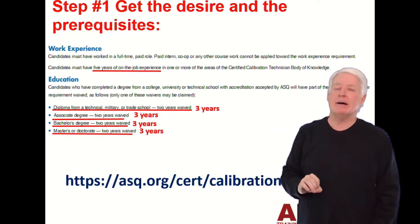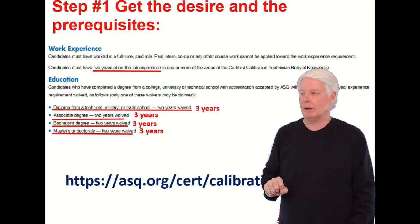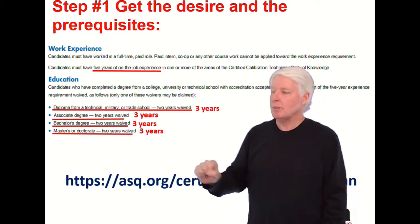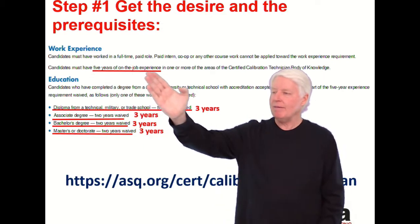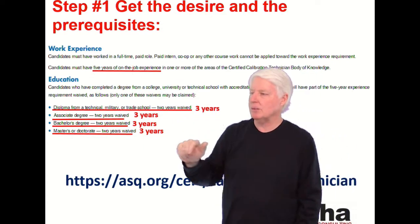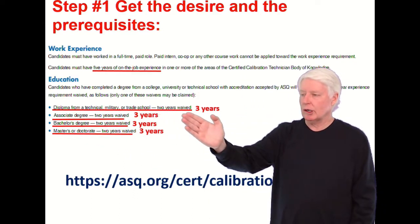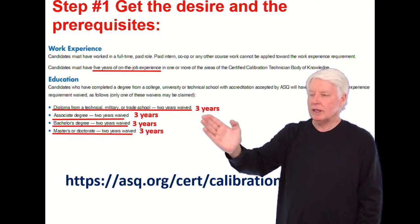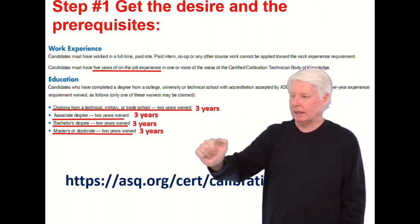Step one to becoming a CCT is to get the desire and fulfill the prerequisites. For ASQ — I got this right off the ASQ website — it's five years of on-the-job experience. However, if you have a diploma from a technical, military, or trade school, two years are waived, so you only need three years of job experience.